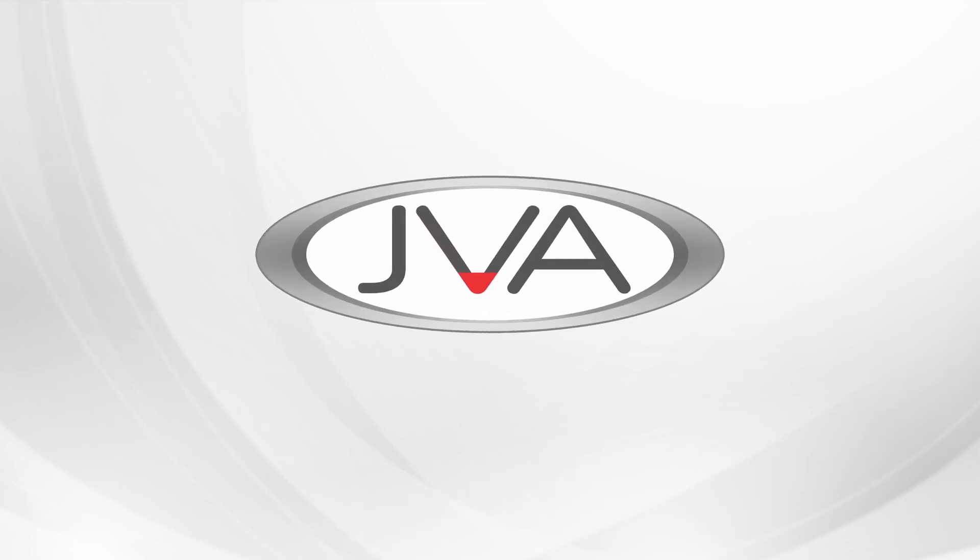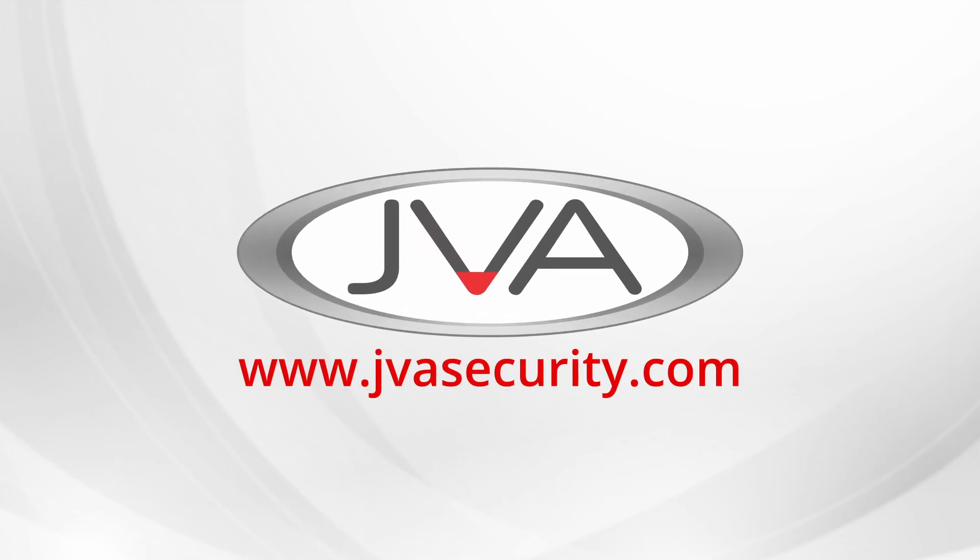For more information on our product range, please visit our website.